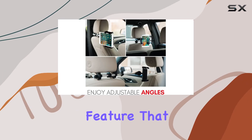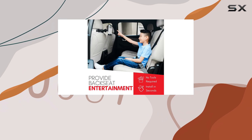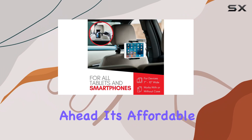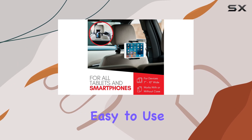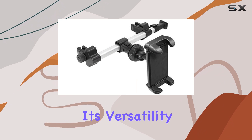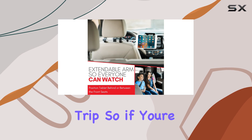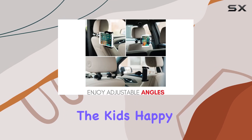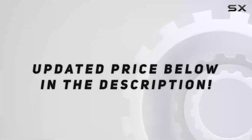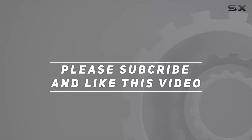It's a peace of mind feature that every parent will appreciate. Overall, the Mozzly car headrest mount holder is a must-have for any family with long car journeys ahead. It's affordable, easy to use, and provides a great viewing experience. With its versatility and durability, it's an investment that will pay off trip after trip. Check out the video description for the updated price, and thank you for watching.